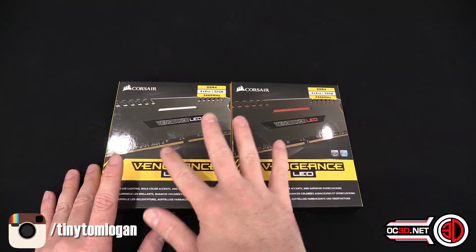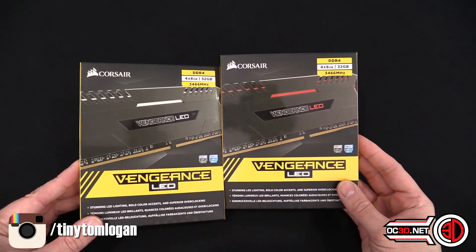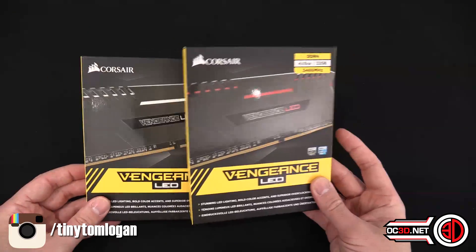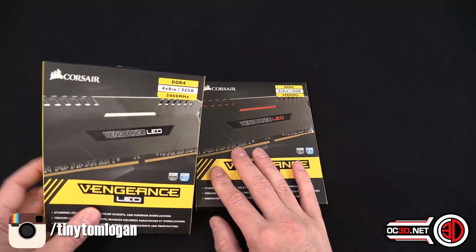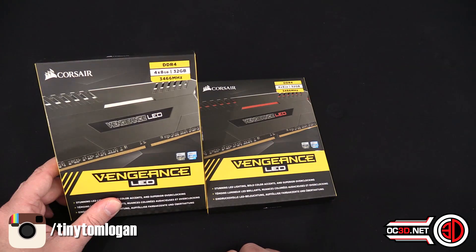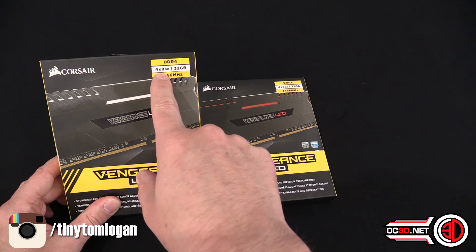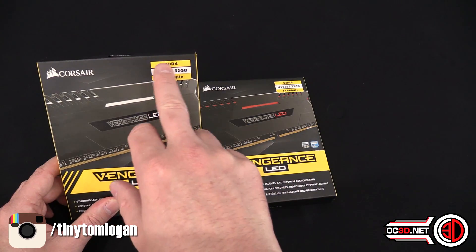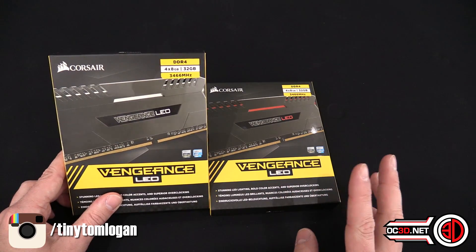They've just launched a blue kit as well, so when you see these you'll get a gist of what the blue are going to be like, and I'll show you some pictures. Most importantly, these are DDR4 memory — they come in a range of capacities and speeds, from 2666 up to 3466, and they come in 8 and 16 gigabyte DIMMs.